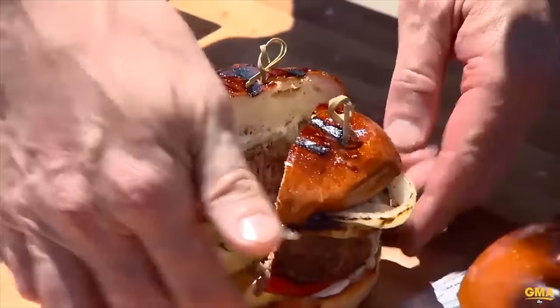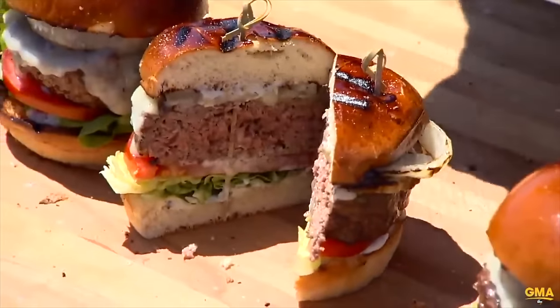On today's video we are reacting to the most popular chef in the world, Gordon Ramsay. Now there is one thing that I love almost as much as steaks, and that would be burgers. I cannot wait to see what he does with his. With all that being said, enough talking, let's begin.